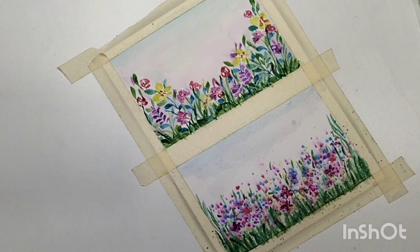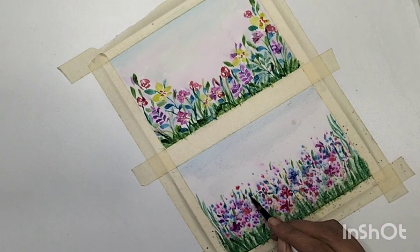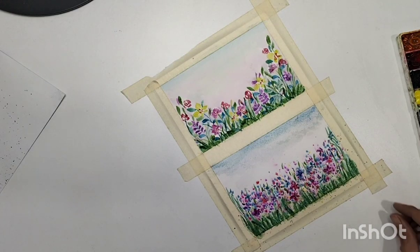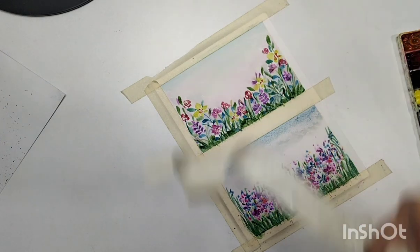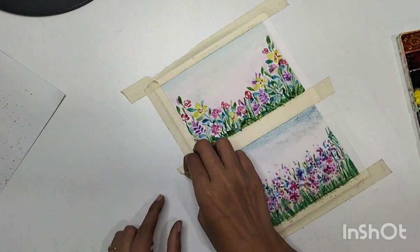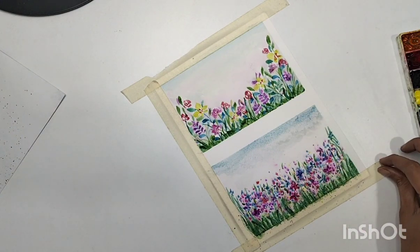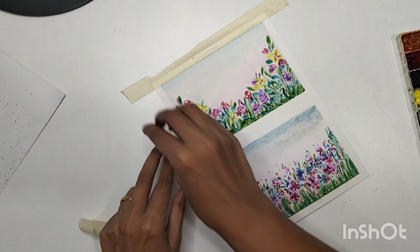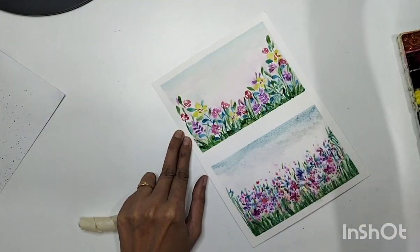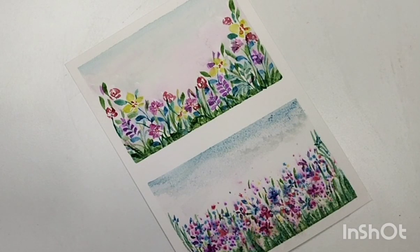Just highlight a few petals and it's done. Remove the masking tape slowly and carefully without ruining the sheet. I'm hoping this is very simple for you to try. Please do let me know if you have any feedback on these paintings or what you think about them. Thank you so much for watching — see you in the next video!